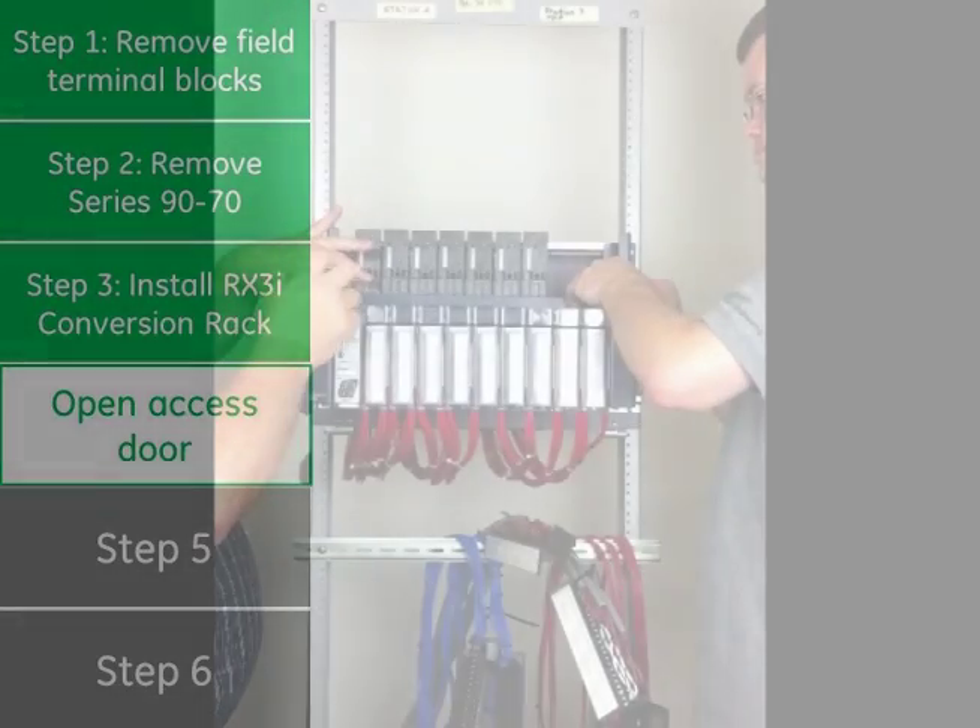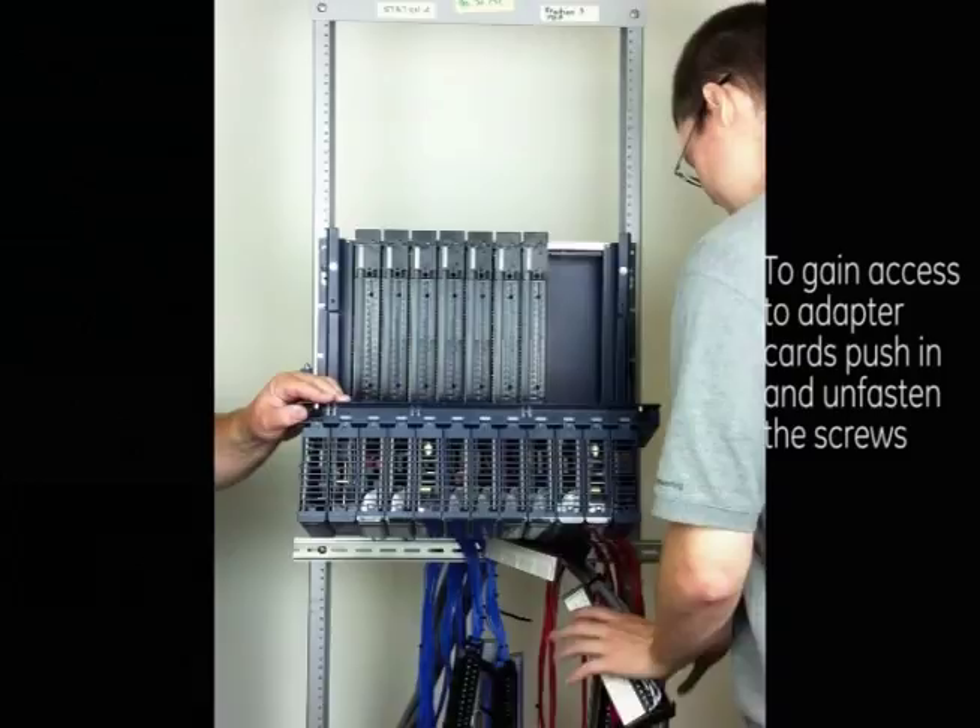Step 4: Open the access door. To gain access to the adapter cards, push in and unfasten the screws.